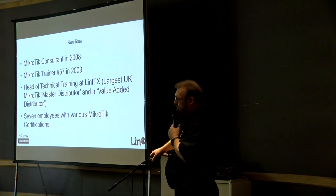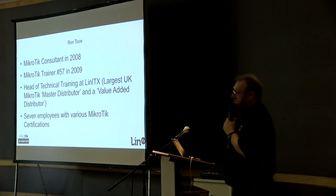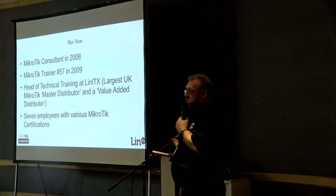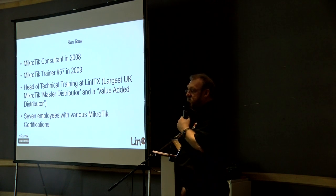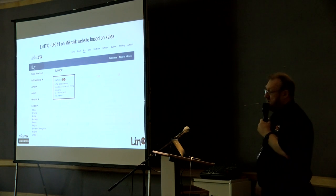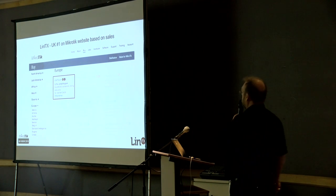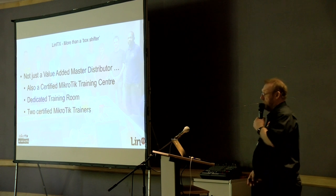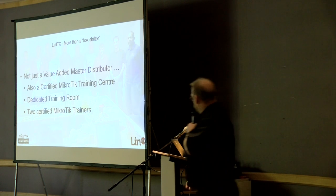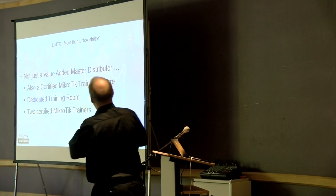I became a consultant in 2008 and a trainer in 2009, then joined Lin ITX. We are now the UK's largest MikroTik master distributor and a value-added distributor. We've got about seven employees with various numbers of MikroTik certifications, which I trained in-house. MikroTik lists distributors on their website in order of sales volume, so we're at number one. But we're not just a master distributor — we're actually also a training centre with a dedicated training room.